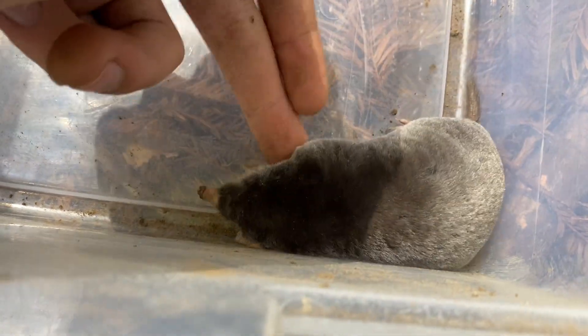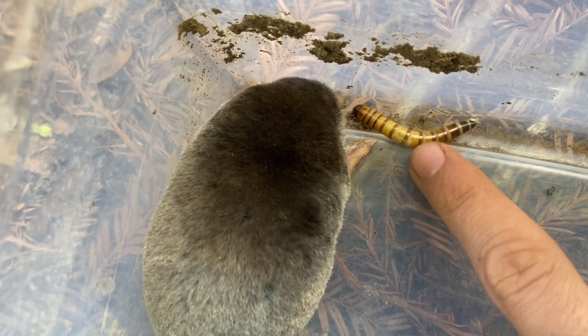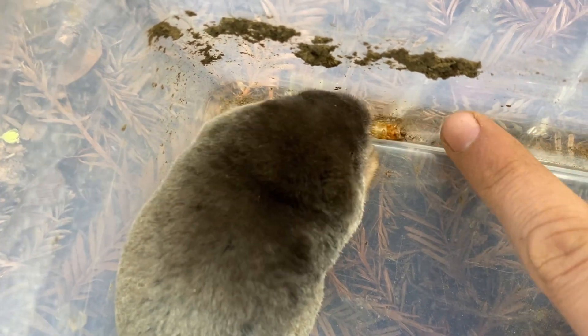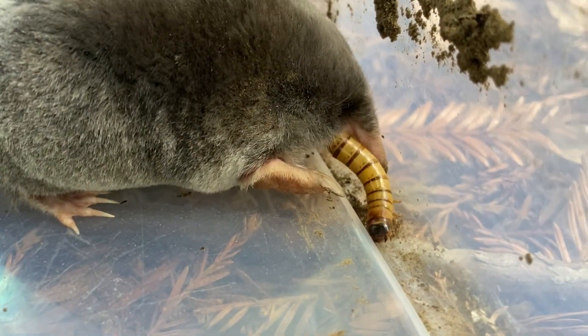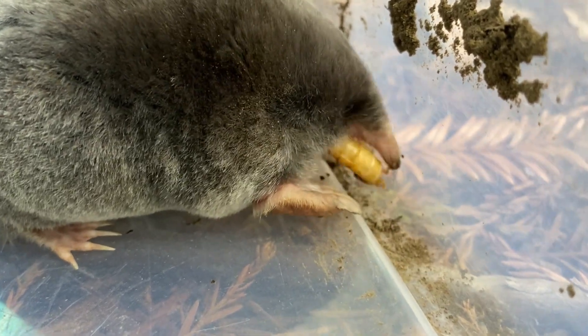He whacked me with his foot! All right, here we go. Very loud too — a lot of smacking noises and crunching noises.